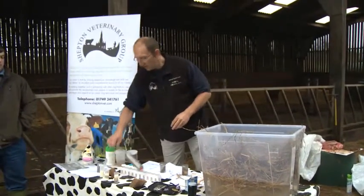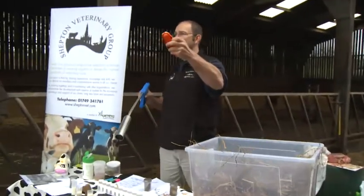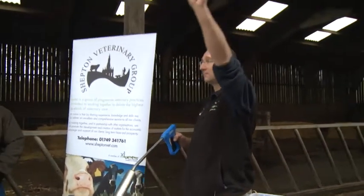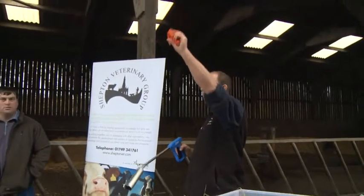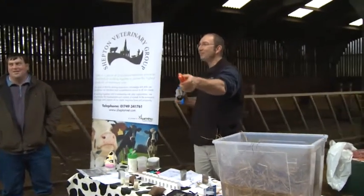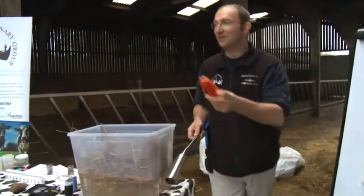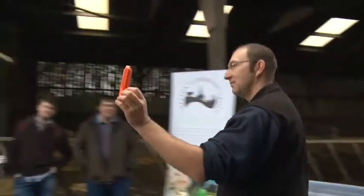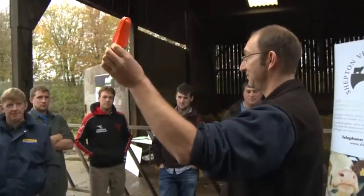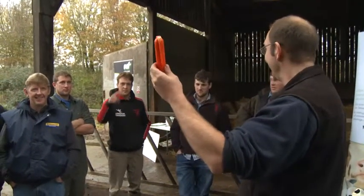So the next introduction is this thing here — a ketone bolus. Anybody know how it works? Where does it go first of all? It goes in the rumen. Which way does it go? Absolutely — well done. It then sits in the rumen.